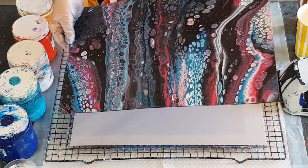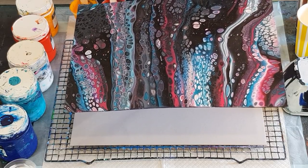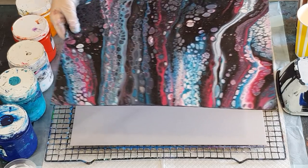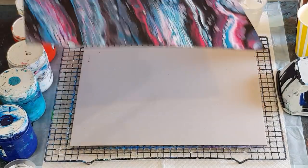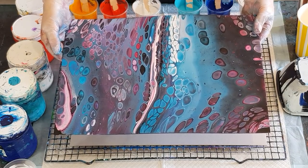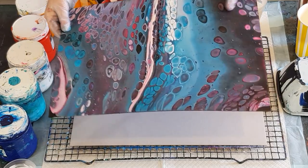I'll just show you a couple of things before I start because I know some people like to see the dried products. This was my first attempt at the pink turquoise flip cup pour — it had a lot of black in it and I really wasn't happy with it. So I did it again. It's dry now, doesn't really warp. Then I did this one — I took out some of the black so it's better, but still wasn't quite what I was after.